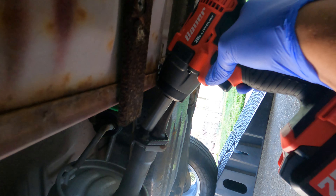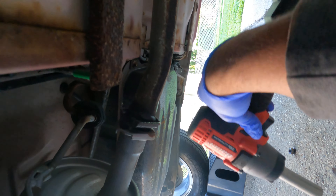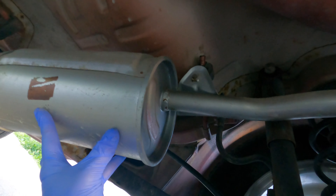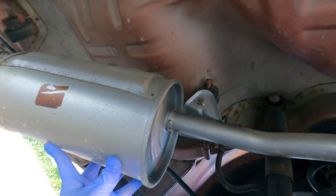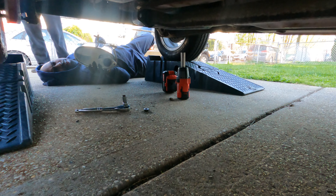Now let's get to the exhaust — you're going to need a 14mm. Got these two bolts out, and then you just have to take that hanger off. Got it.